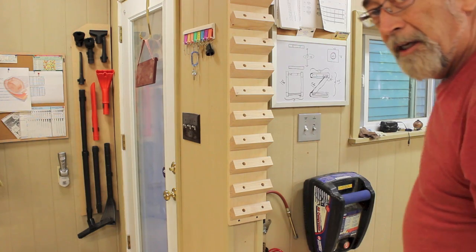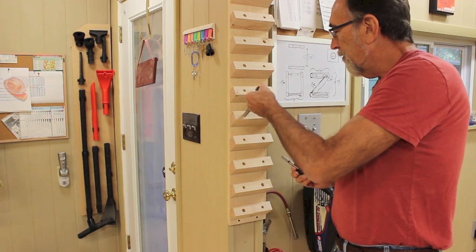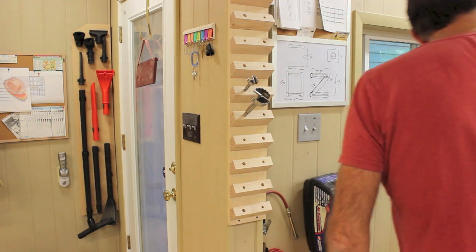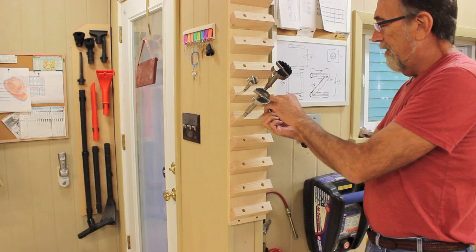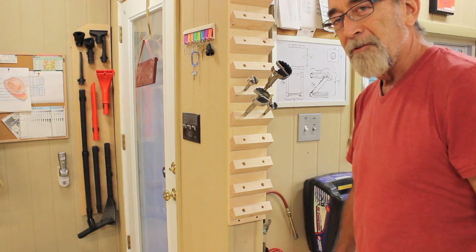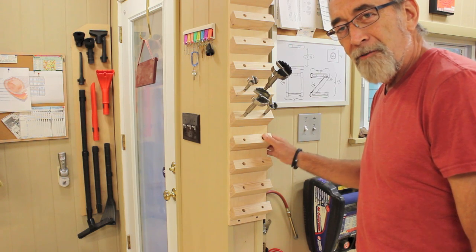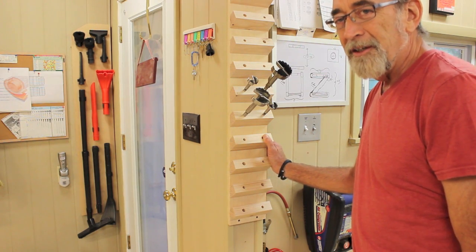Just finished mounting up this little drill bit rack — let's see how it looks. I'm putting the Forstner bits with the half-inch shank in there and the ones with the three-eighths inch shank here. That's going to be just fine — nice and easy to get to, out of the way. And I'm going to free up some drawer space in my little cabinet underneath my drill press. So that's a quick couple-hour project that'll save some space in your shop. I hope you enjoyed it — look forward to seeing you in the next video.